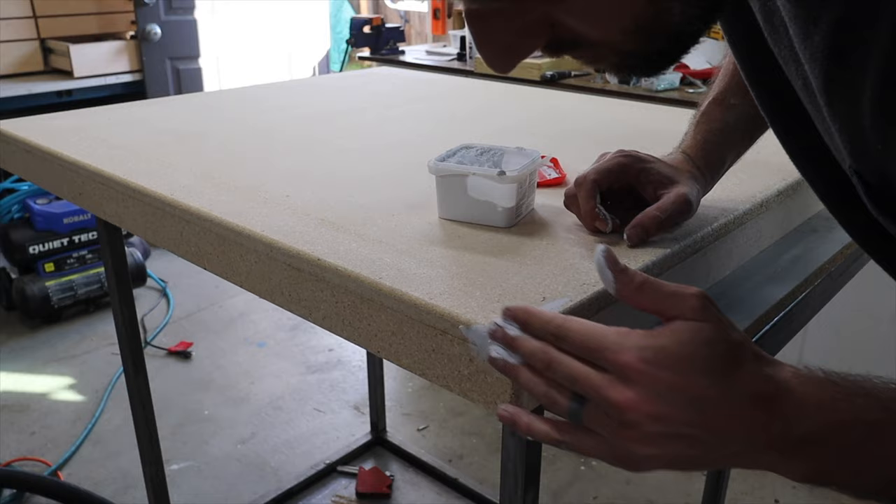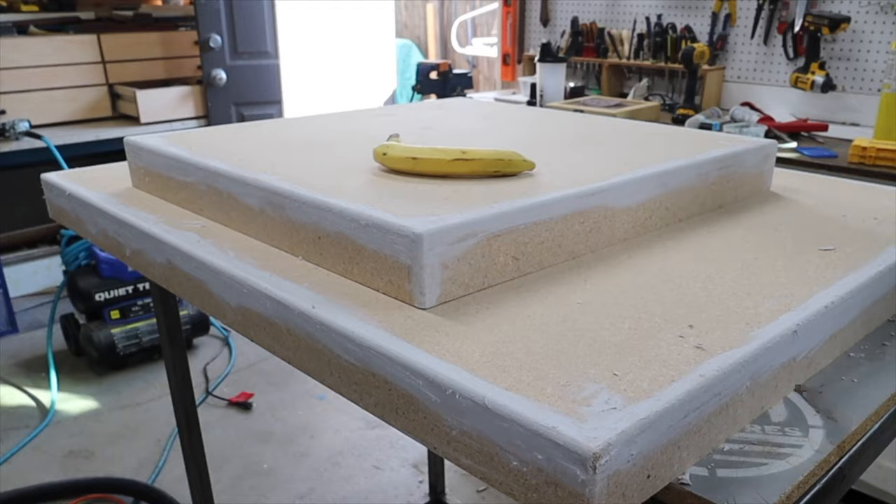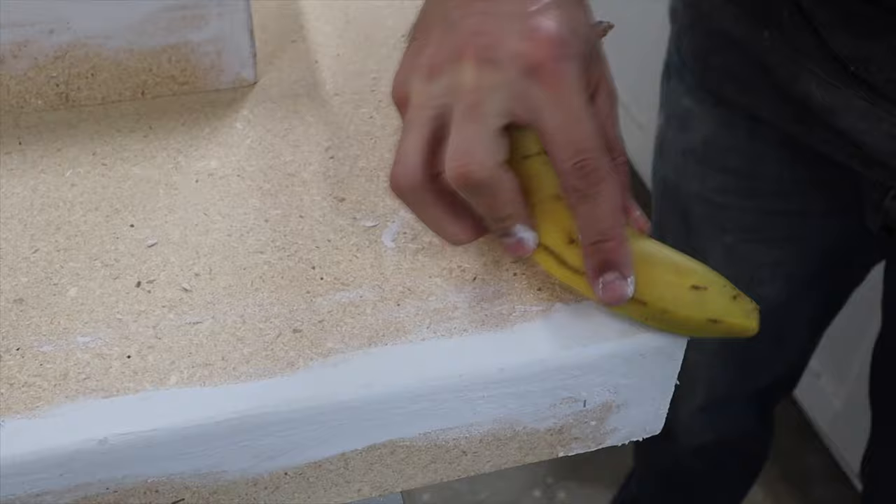I don't have any wood filler on hand, so I'm going to use drywall compound to fill all the holes left from the brad nailer — making sure everything is smooth and there are no holes for the epoxy to seep into. Once that's dry, I clean up all the edges and sand it down nice and smooth.